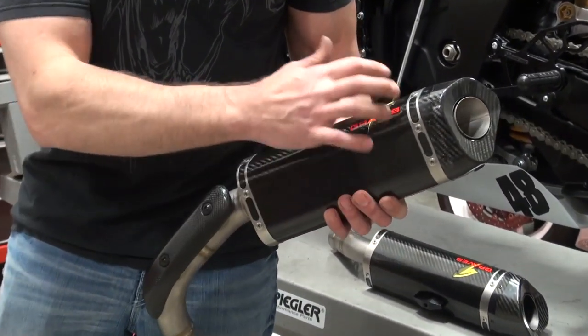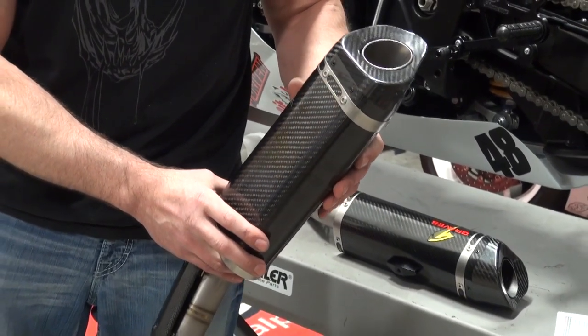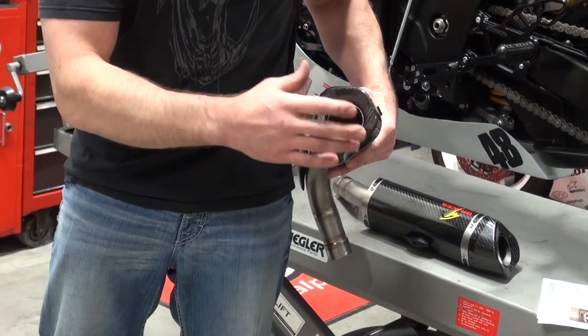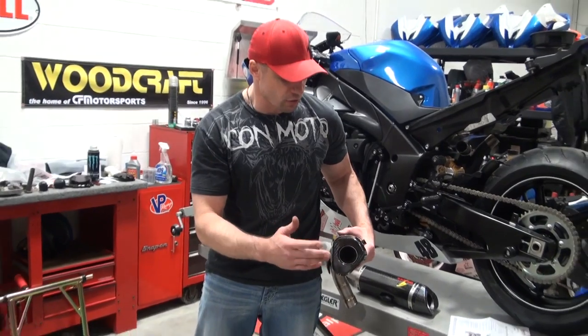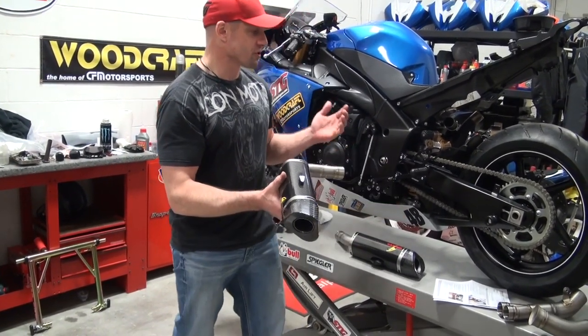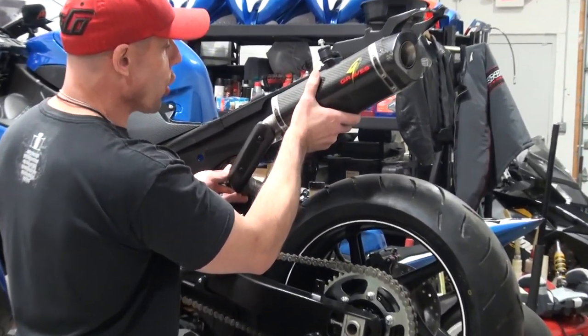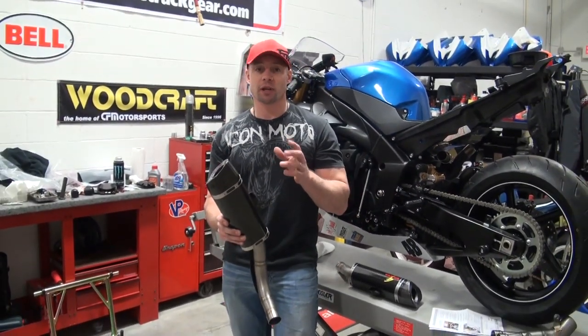Look at this canister design — it's got a different Graves badge, looks really cool, carbon end cap, carbon canister. This can accept a noise damper if you want to put it in, but obviously on the racetrack we're not going to do that. Strapless mount too, which is so badass — this thing mounts up here like this, there's no canister strap. There's a really clean look. But this link system is a whole new concept in exhaust.